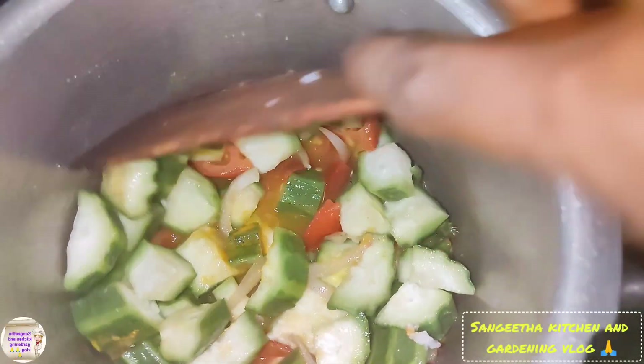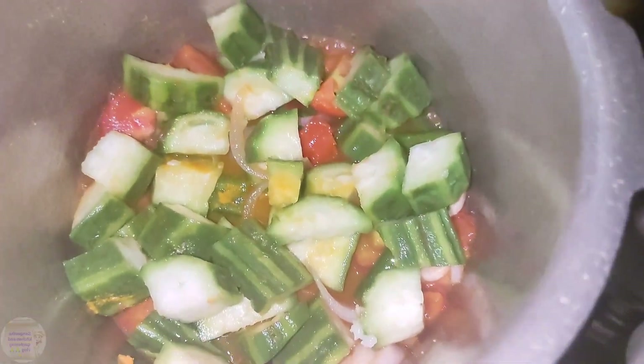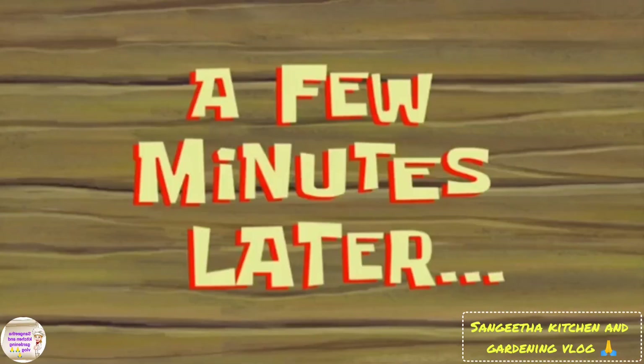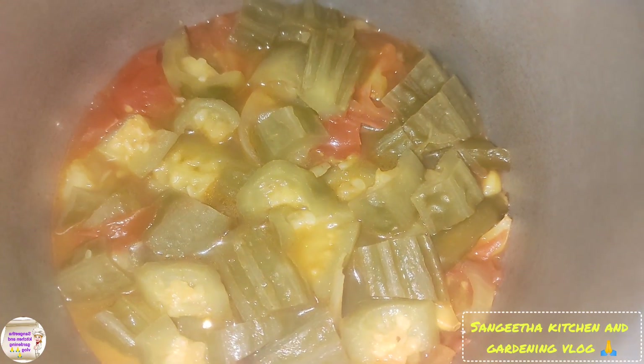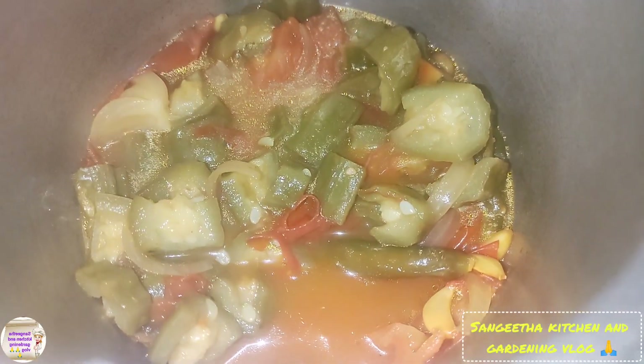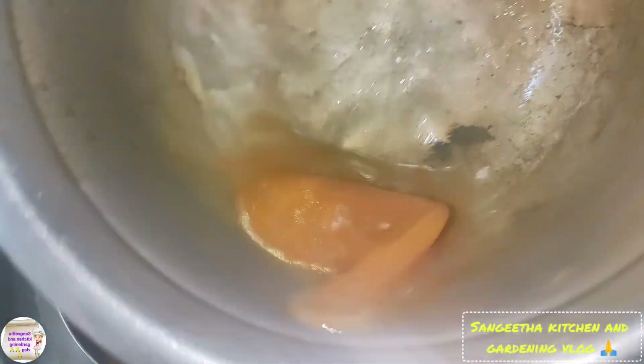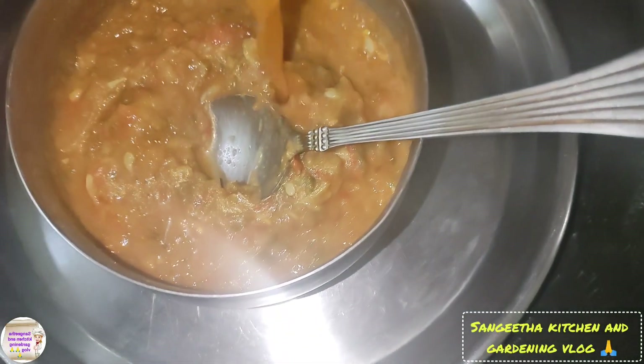We will put a little bit of paper on the top. If you want to add a little bit of water, then you will need a little bit of water.